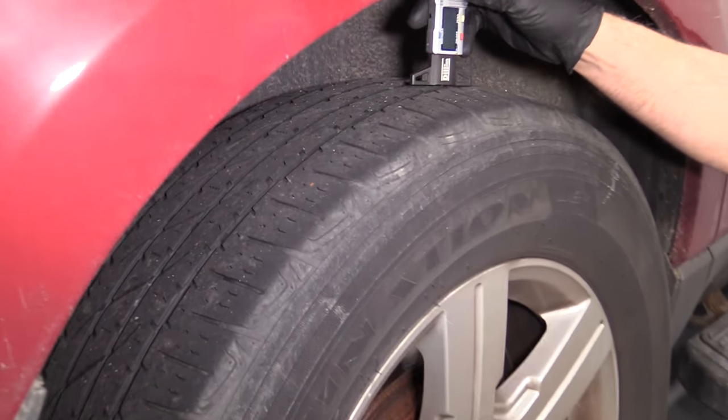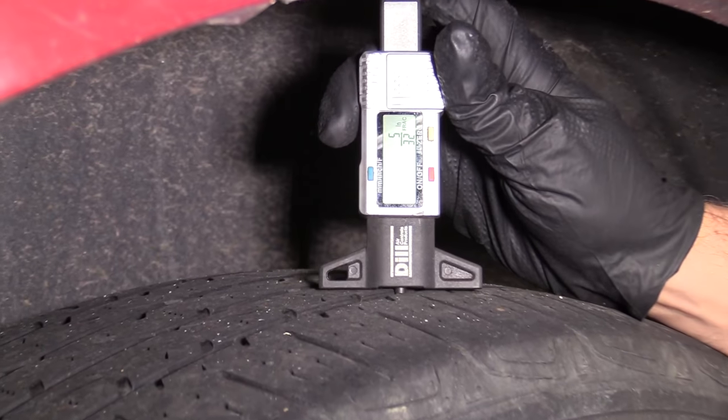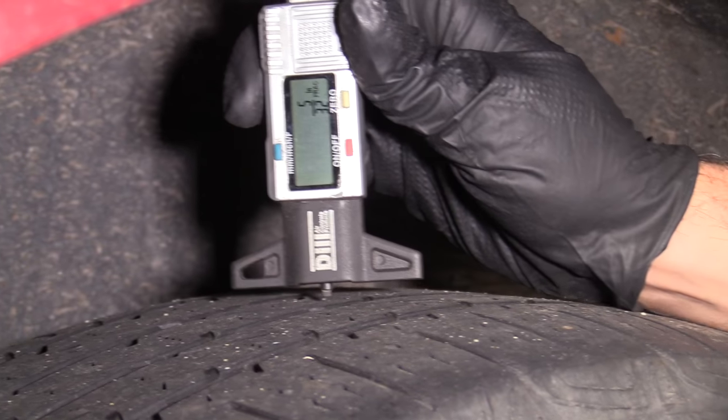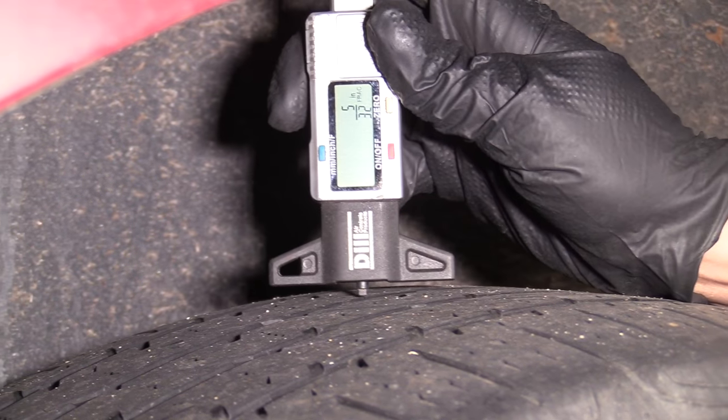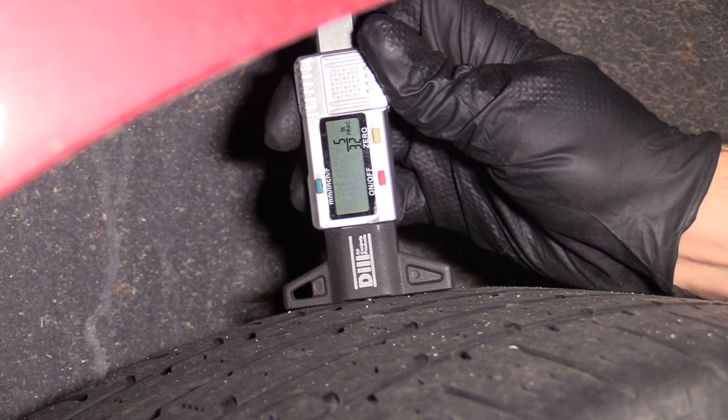Anywhere below 2/32nds is pretty much all done — it's junk. These tires are measuring at about 5/32nds, which is not horrible, but it's more than over half the life of the tire gone.